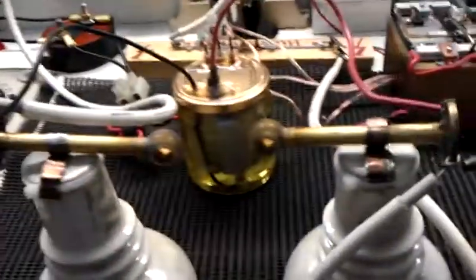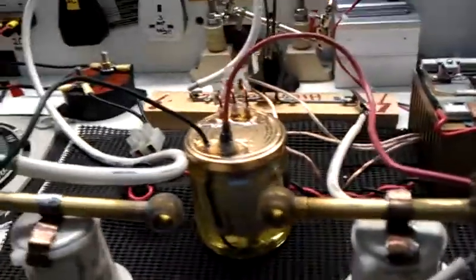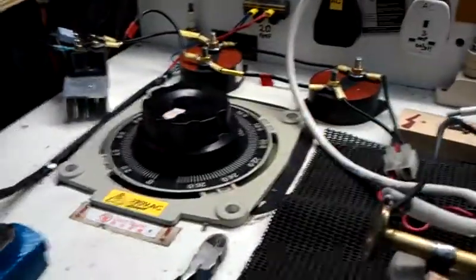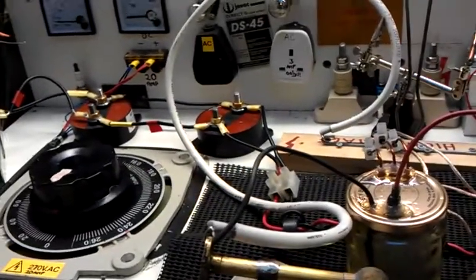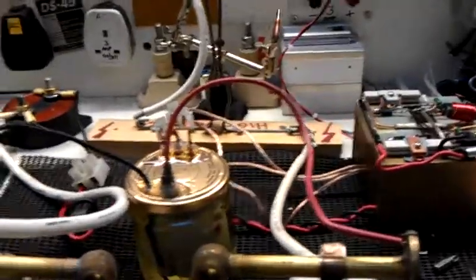I was thinking to myself, have I got a bigger transformer — something I can use which will basically give me bigger arcs, whiter arcs? And I thought, hold on, I've got a Variac sitting on my bench, why not just rig it up to that? There's a bit of AC noise coming through the system, but it just adds a bit more to the effect.